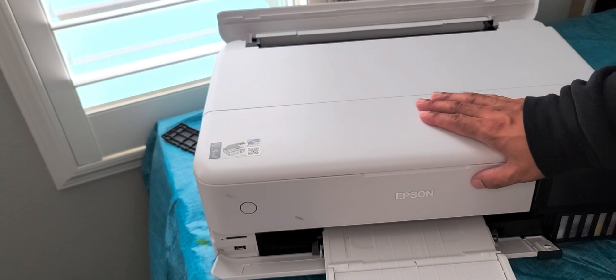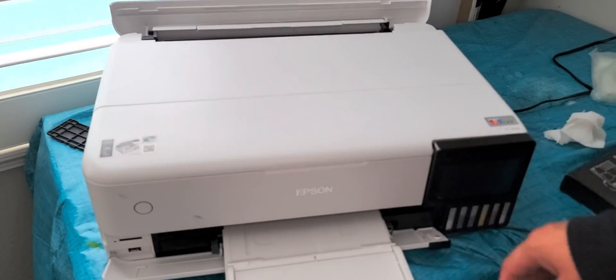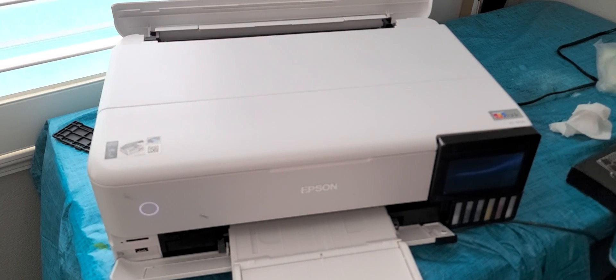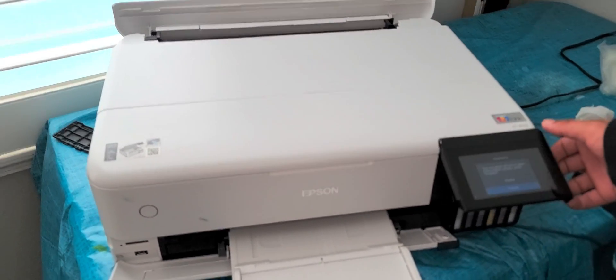All right, everybody — somebody turn on the printer. I'm having an error at the moment. Hopefully somebody can help me with this one. Listen, there's a noise it's going to make. Yeah, there it goes — so that's the error.